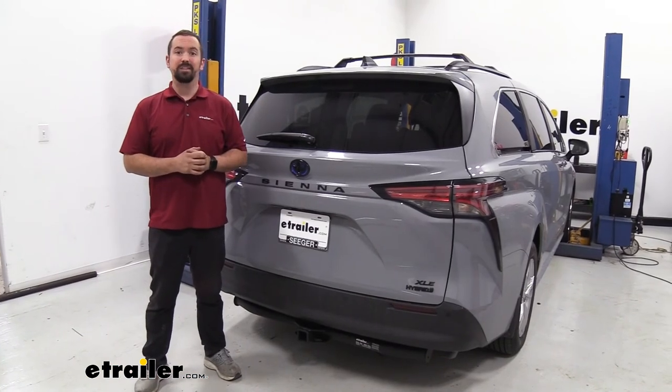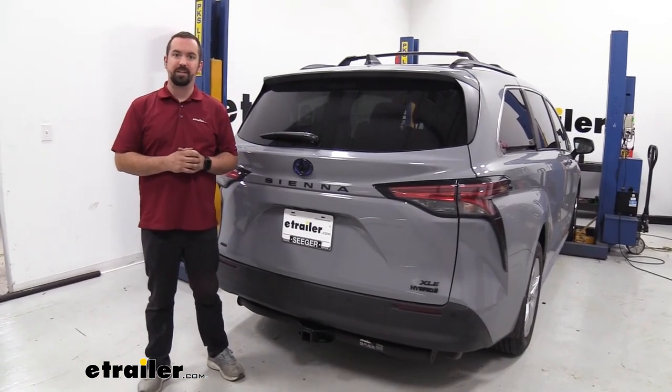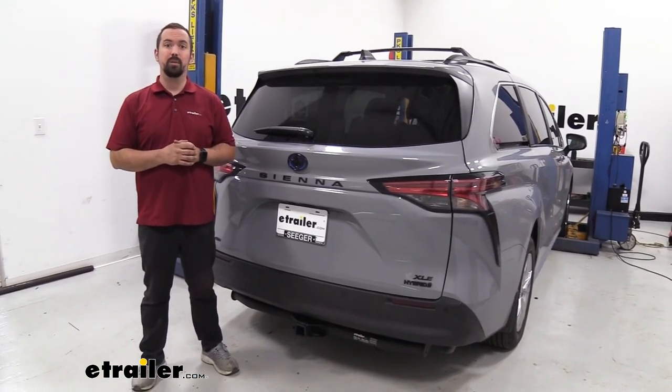And that was a look and installation of the eTrailer Class 3 trailer hitch receiver on a 2022 Toyota Sienna.